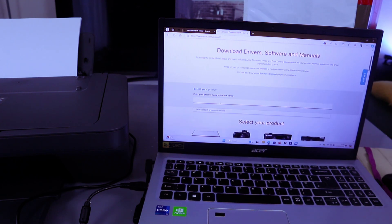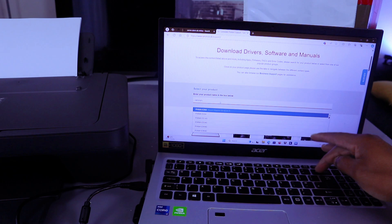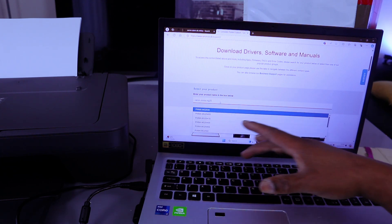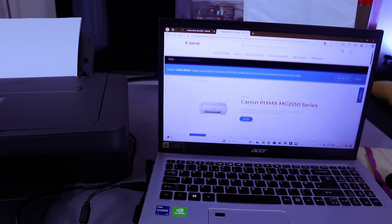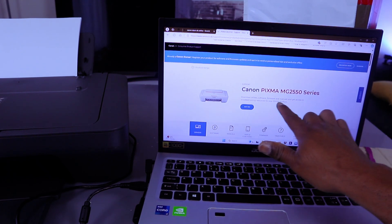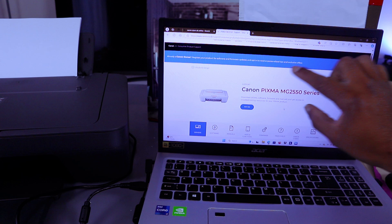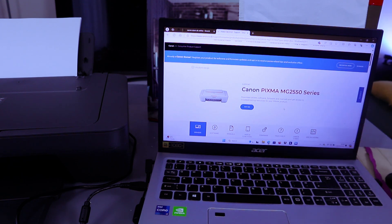Type the printer model in the search box. Type Canon PIXMA MG2550 and select it. It will show you the printer. This one is the MG2551, but the software and driver you need is the MG2550 series.